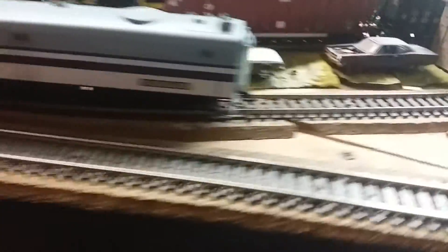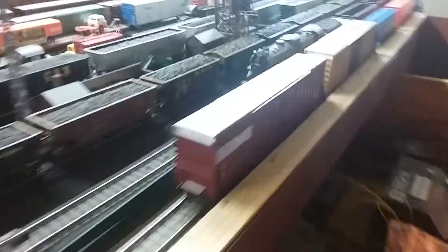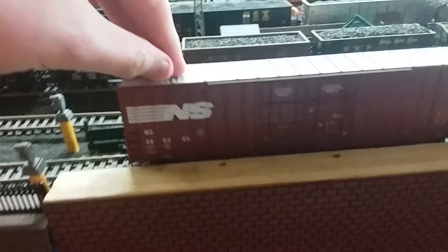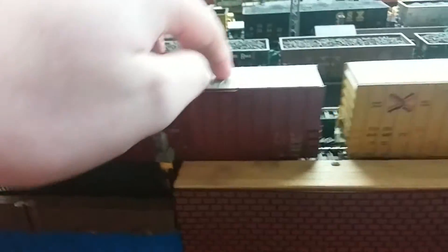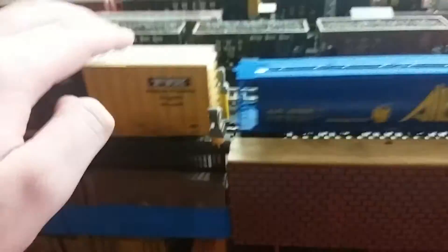Yeah, that's the Wabash locomotive. It's got the good style couplers, and so does the Wabash heritage unit and the Nickel Plate Road heritage unit. I also got some new cars from my trip — I got this Norfolk Southern tall 60-inch boxcar and a Railbox 60-inch tall boxcar.